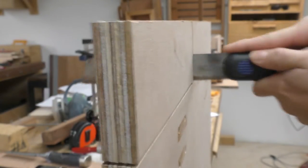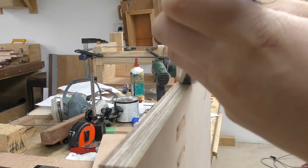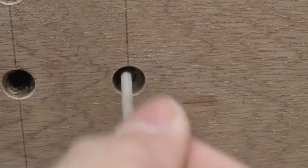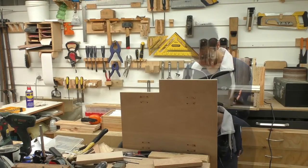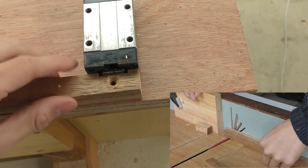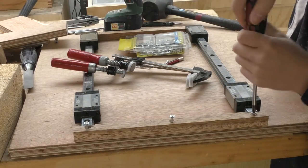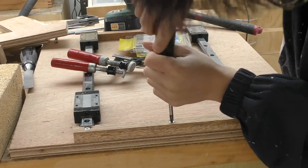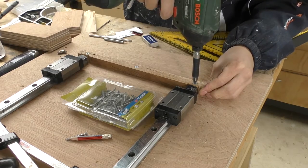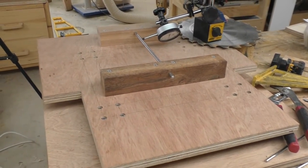Finishing the cut with a saw and a chisel. While I have the plunge base off, I can machine some hardwood to act as positive stops for the linear bearings. I made a little dado here so that when the bearing contacts it, it doesn't hit the plastic and instead hits the bearing itself. With the plunge base put back together, I am now about 0.1mm off, but I'm not going to fuss with this too much just yet — at least not until the final assembly.